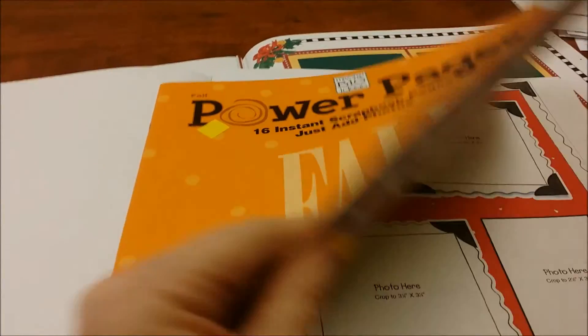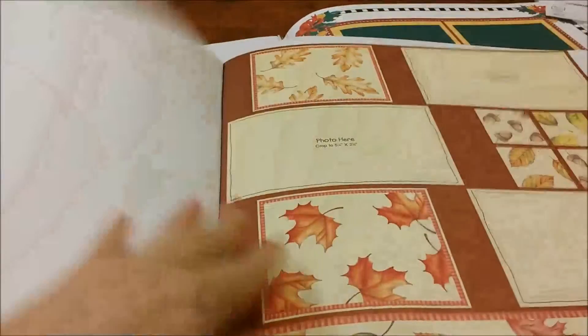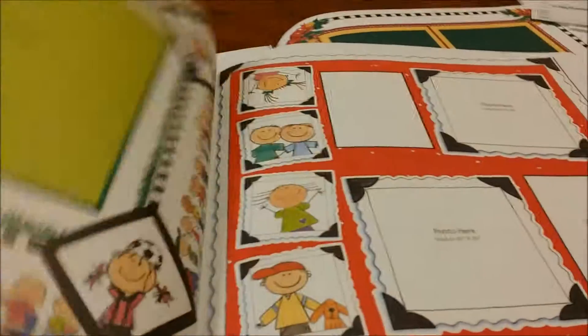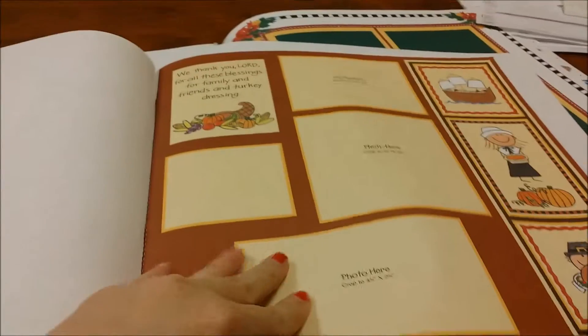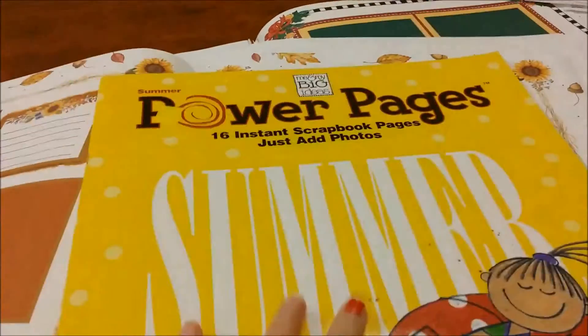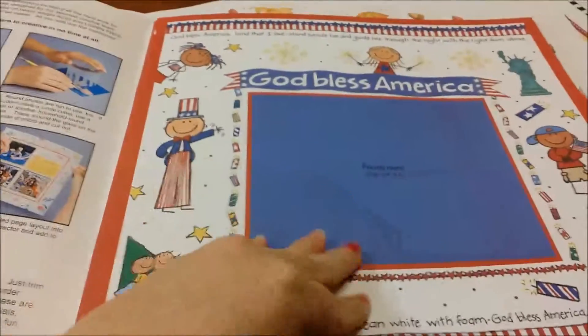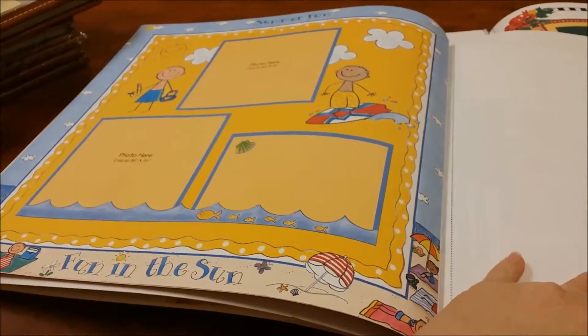This one is for the spring — it has Easter and St. Patrick's Day, and it has a ton of sheets. This one is for the fall and it has pumpkins, leaves, and some cute stuff for Thanksgiving. This is going to look really nice for Thanksgiving. I got another one — this is a summer one, Fourth of July, a day at the beach, and all of this.